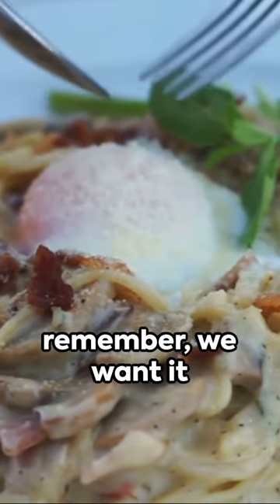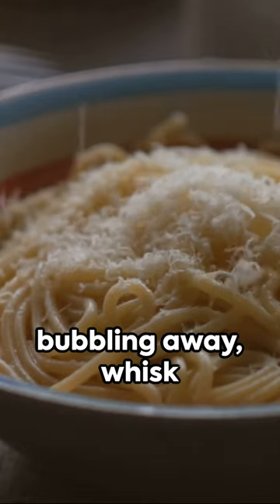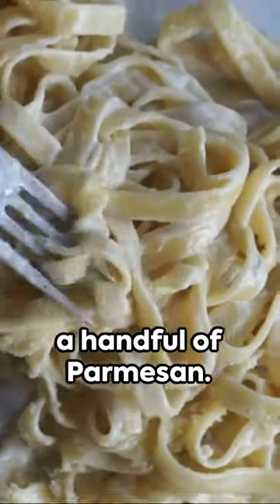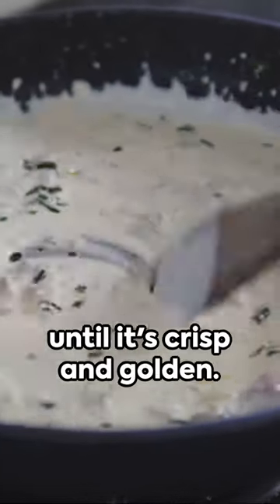Start by cooking your spaghetti — but remember, we want it al dente, not too soft. While the pasta is bubbling away, whisk together two eggs and a handful of parmesan. Set it aside. Next, sizzle pancetta in a hot pan until it's crisp and golden.